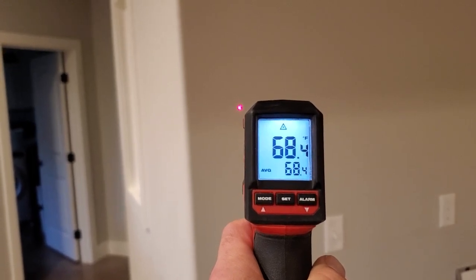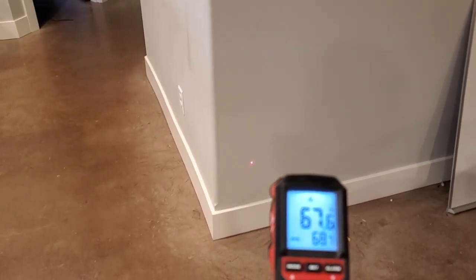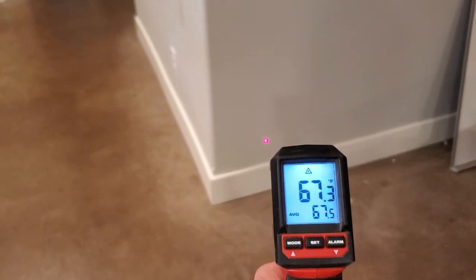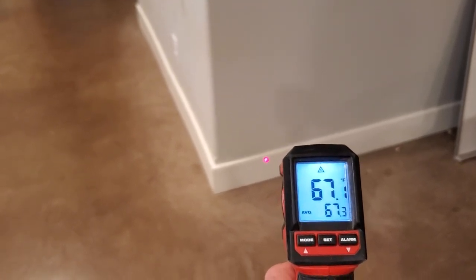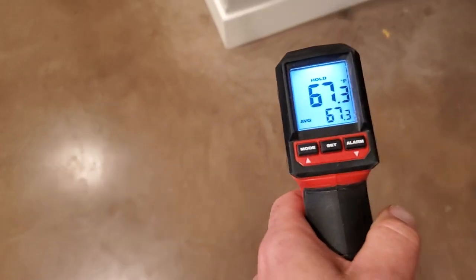And next we'll go to the floor. Actually, I'm kind of curious to see what it is there. 67.5 down low. The lower we get, the colder it is. 67.1. I guess that makes sense. Let's see what the floor does right there.